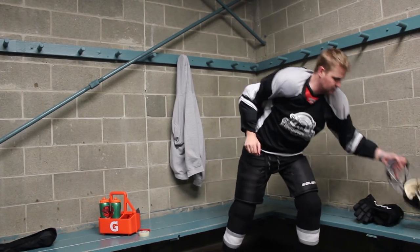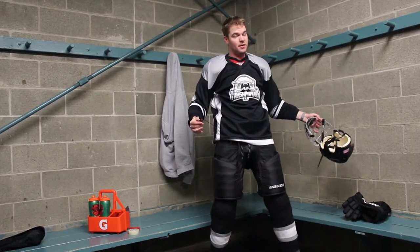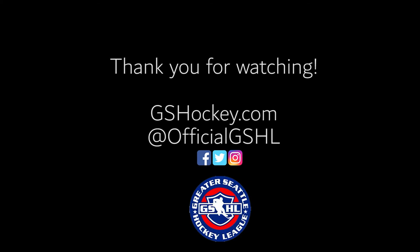Now, all you need is your helmet, your gloves, and your twig, and you're ready to play. Have fun out there. Have a good day.